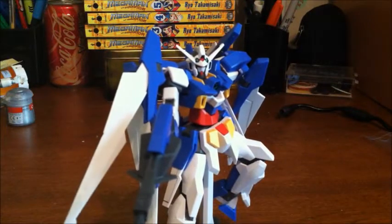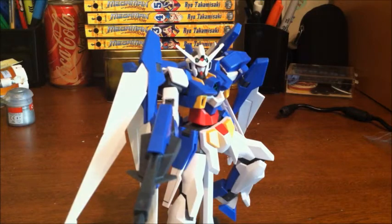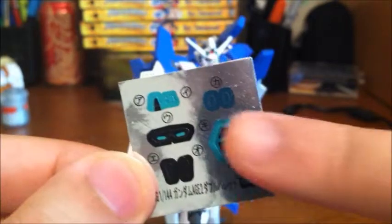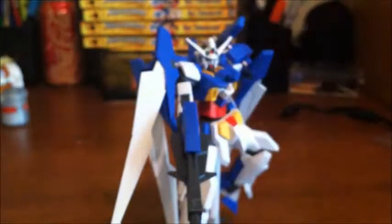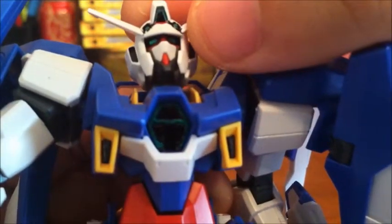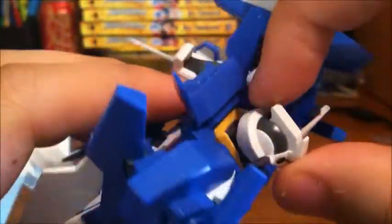In terms of stickers, I can show you here. It's just the usual — cameras, forehead pieces, the chest, the eyes, and the vents. All of which I did not use stickers for.